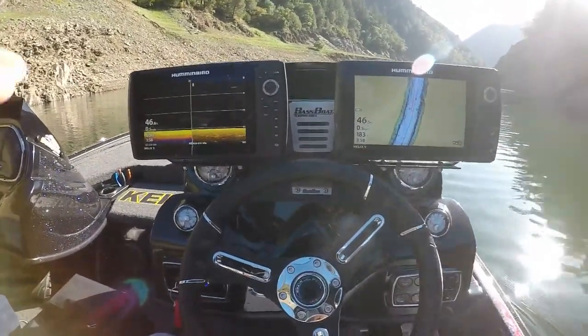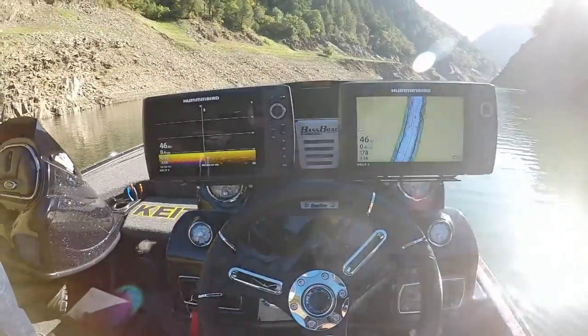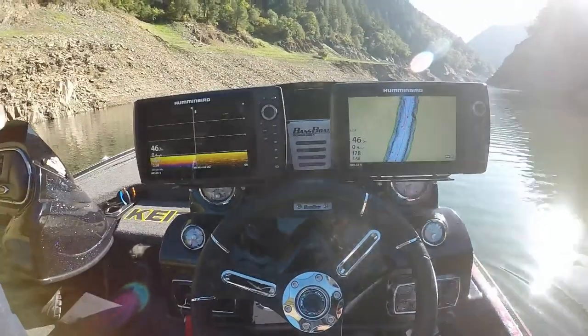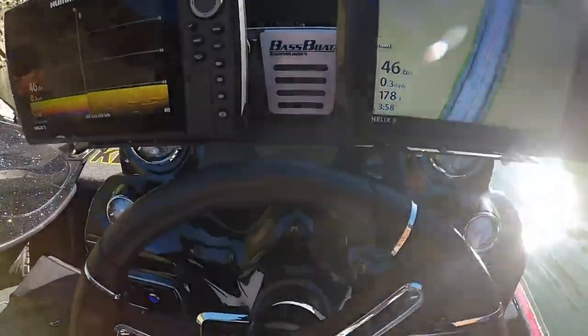If you're trying to link multiple systems together — right now I have an iPilot Ultra X and three Helix nines all wired together — I'm gonna show you guys how to do this on the consoles here.